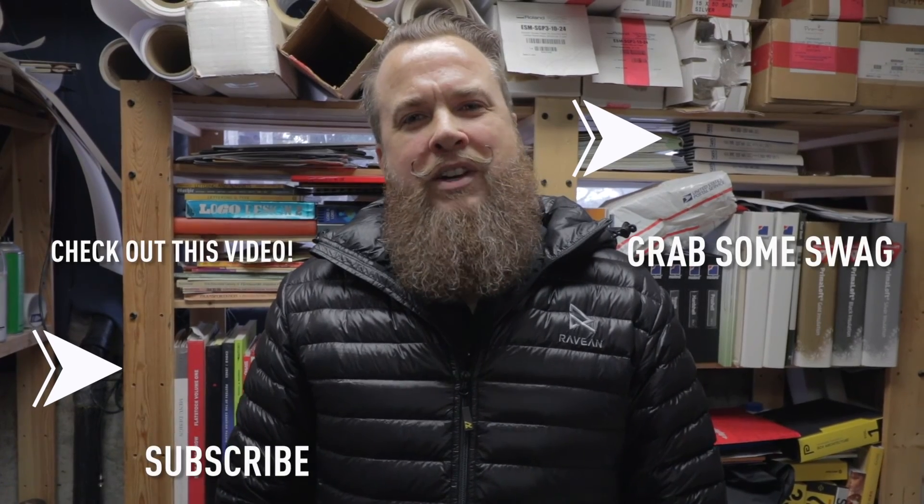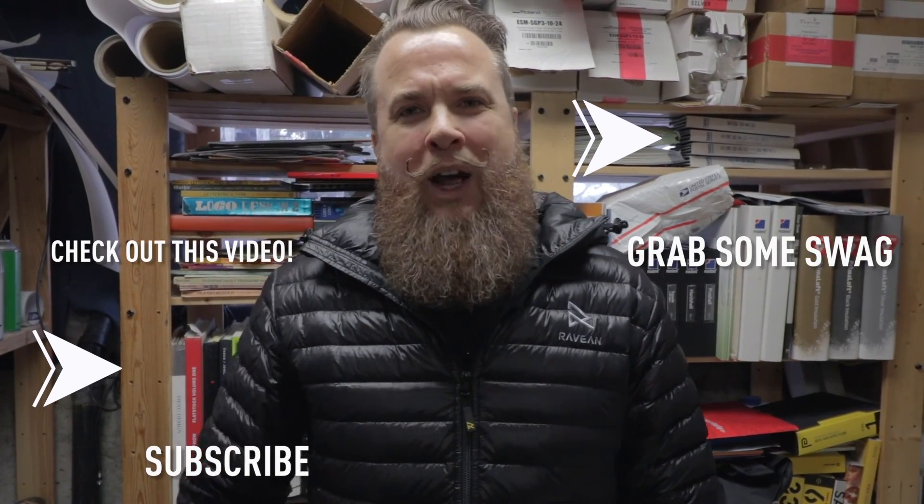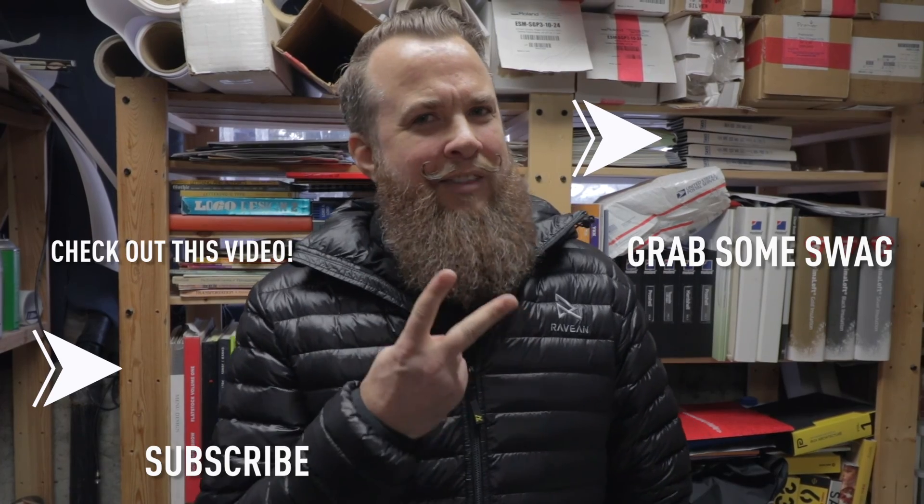If you found this information helpful, give us a thumbs up, subscribe to our channel, or leave a comment below. Ravian out!